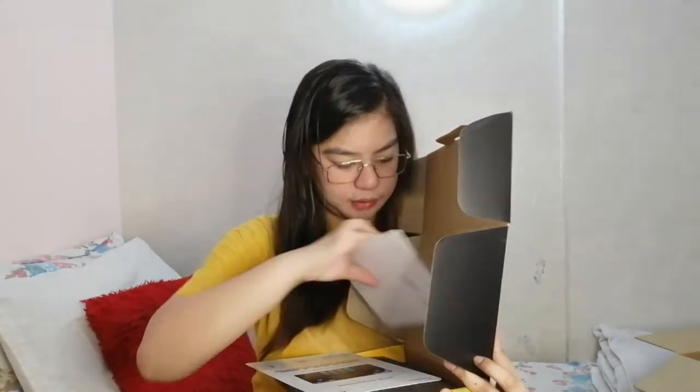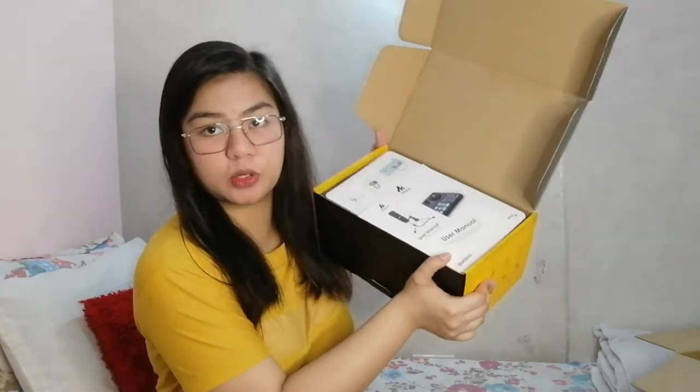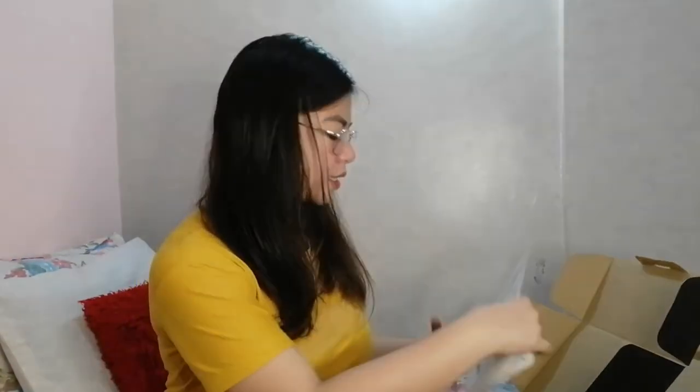There's a lot inside! It also comes with a warranty — which my old one didn't have since it was so cheap. It's also a Lazmall product, so I feel like it's a legit brand. Opening it up, here are the manuals: user manual for the mic, user manual for the sound card, and instructions.